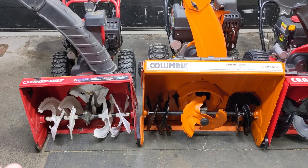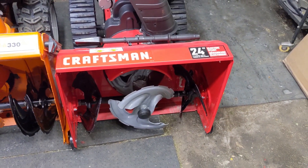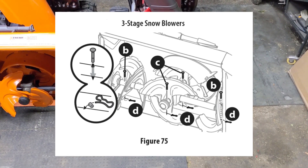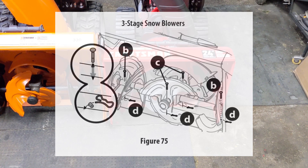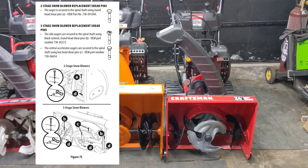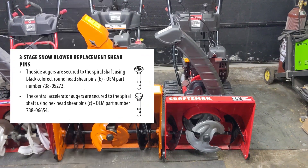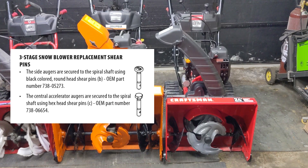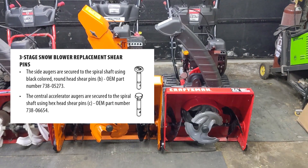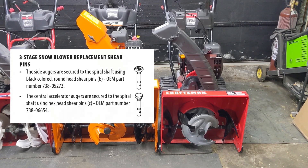We've established which shear pins the two-stage and the larger three-stage snowblower take — but what about this smaller 24-inch Craftsman three-stage snowblower manufactured in 2020? Searching the model and serial number for the Craftsman and pulling up the owner's manual under replacing shear pins, the diagram clearly indicates two separate shear pins for this machine. The 05-273 shear pin — now anodized black with the number three stamped on the head — is only to be used on the outer first stage impellers. The 06654 hex head shear pin with the letter A stamped on the head is only to be used on the third stage accelerator auger fins.